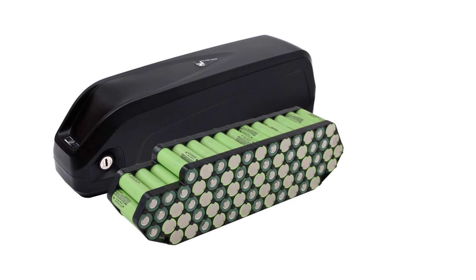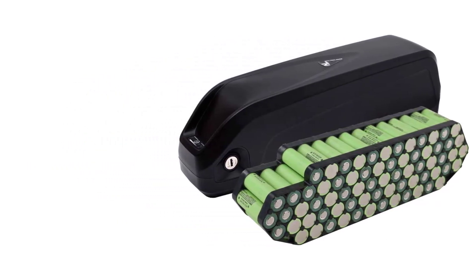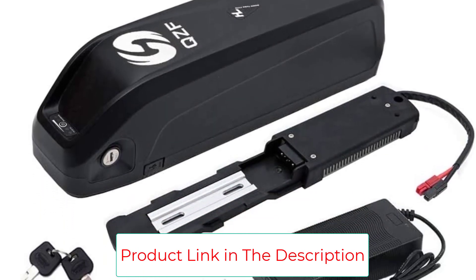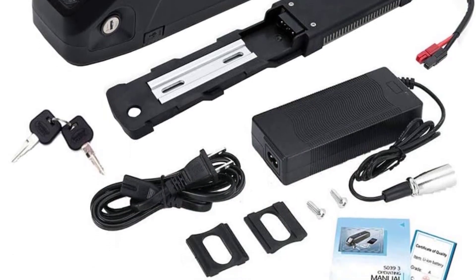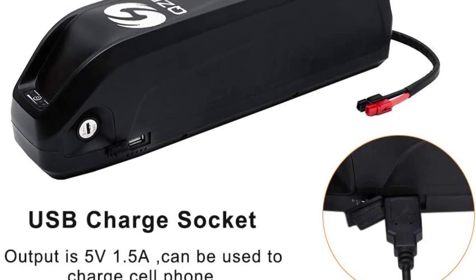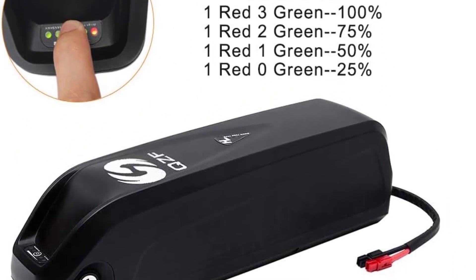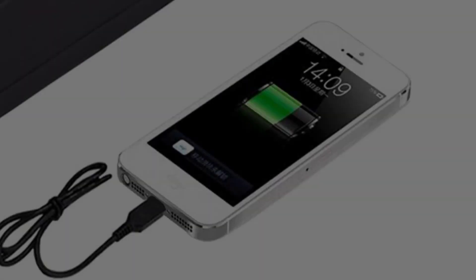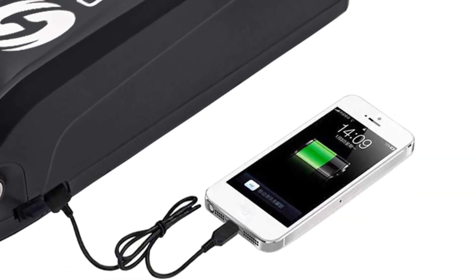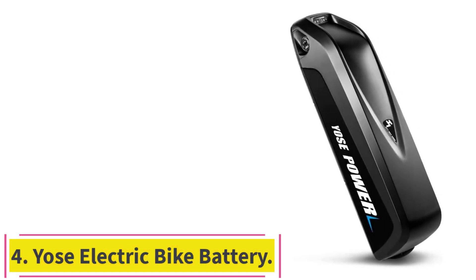This QZF Electric Bike Battery has an LED indicator to help users monitor battery life. This QZF battery is lightweight, so it is unlikely to substantially increase the weight of the bike. It has a lifetime of over 1,000 cycles and an expected lifetime of over 5 years. It also resists overheating, so it's quite efficient. With a modern base, this device securely attaches to a variety of bikes. This battery features a USB port for charging.